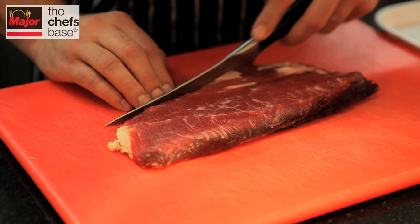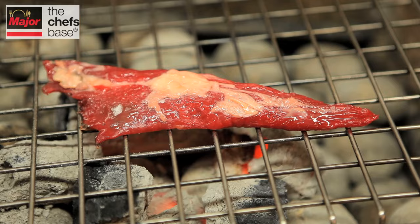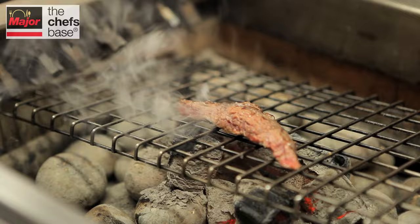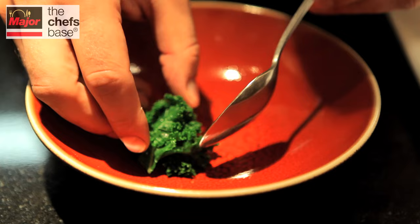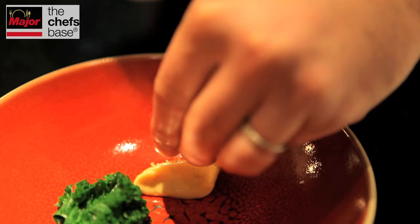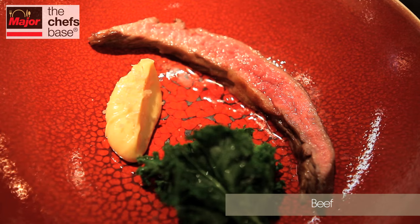Our third dish is beef. With a lot of the food we do at the kitchen table, we never really look to use the prime cuts everyone's familiar with — so we never use beef fillet here. What we're using is the muscle in the cap of the rib eye, barbecued over English charcoal. We've carved it, topped with smoked sea salt, and we're serving this with burnt cream and curly kale blanched and dressed in an alcoholic vinegar.